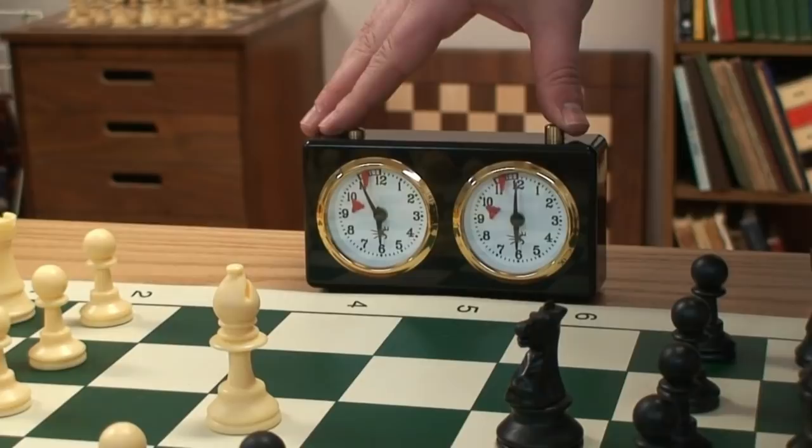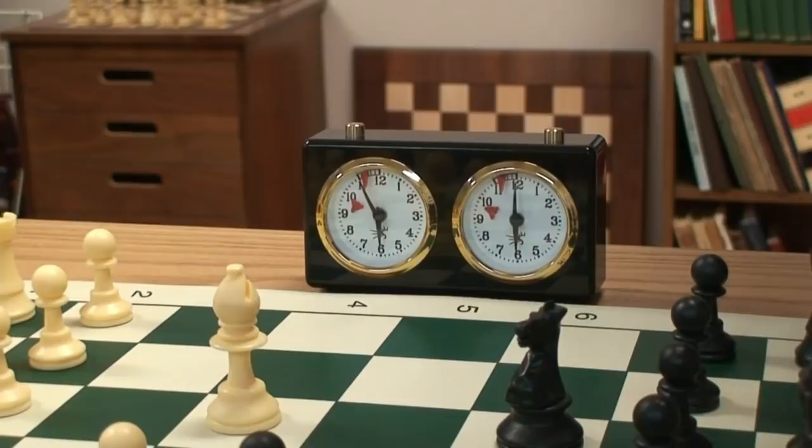You can see it's running, you can hear it's running. The analog timer is loved to this day despite the dominance of digital clocks. The reason digitals are popular is they're more accurate and have a wider variety of setting options.